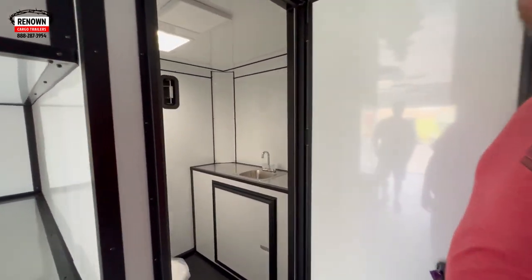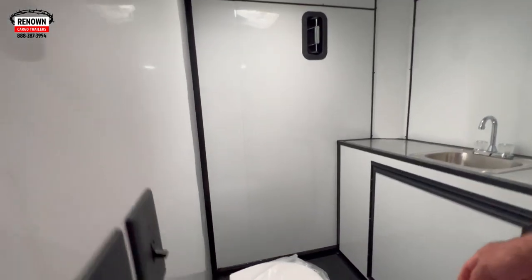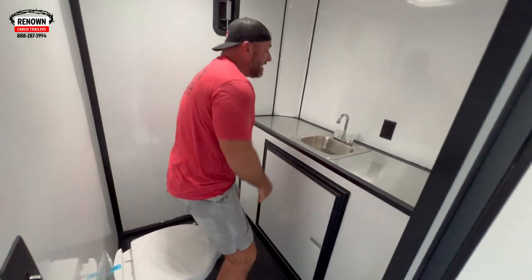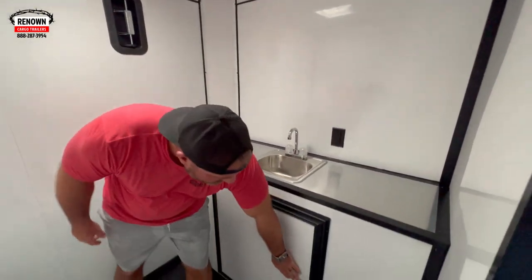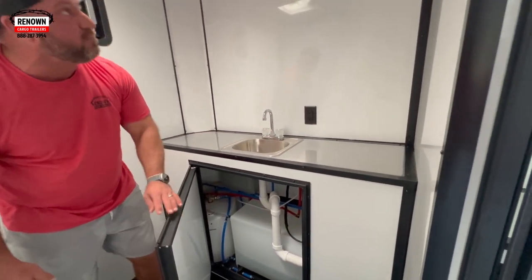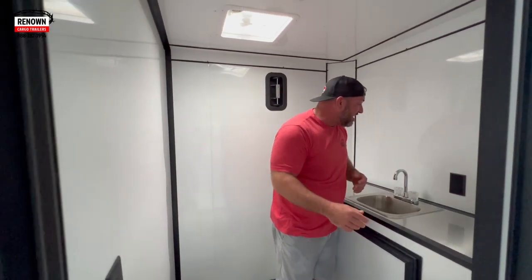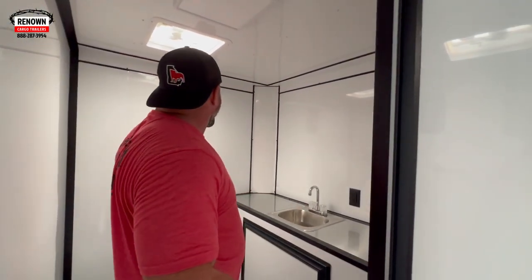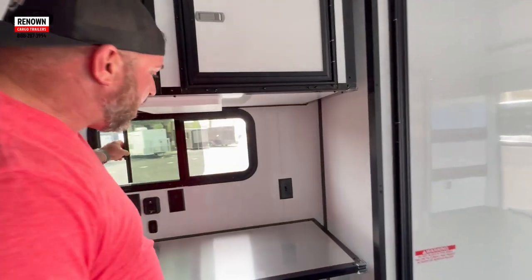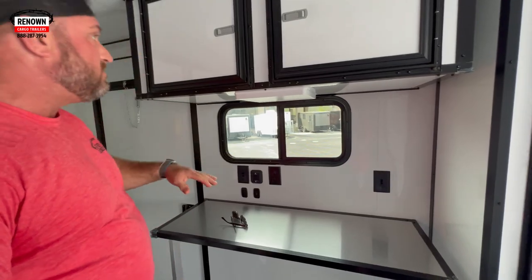You haven't even got to go find a bathroom — we've got a bathroom right in here. Anytime somebody needs to do their business, it's easy as that. You don't have to leave the trailer, just close the door. We've got a hand wash sink with a water package. Under there is your fresh water tank and your hot water heater, all your PEX plumbing. We've got another fan right there — turn the fan on. We've got a receptacle right there and an aluminum sidewall vent. I love these windows — on a hot day you can open them up, there's one on each side, you can catch a draft. They're tinted with screens.